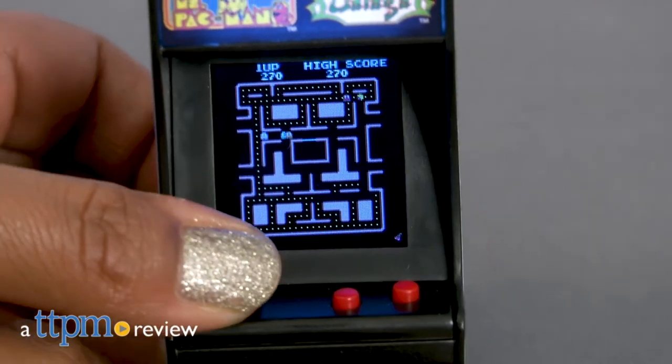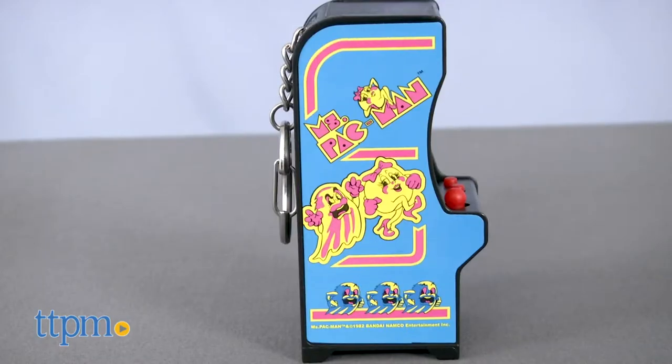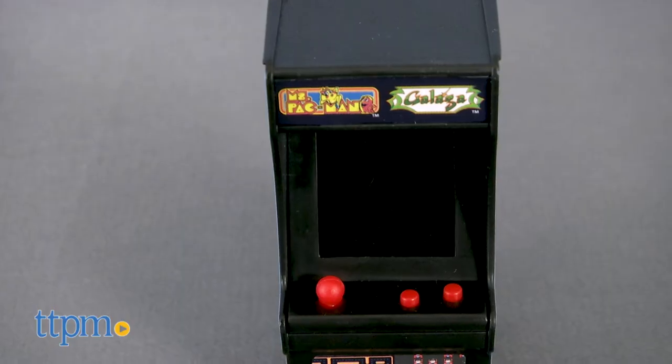Take a tiny arcade everywhere you go. Hey everyone, this is Maria with TTPM. Here we have Tiny Arcade, Ms. Pac-Man and Galaga. This is a mini version of your favorite arcade games that attaches to a keychain, so you're never without a healthy dose of arcade nostalgia.